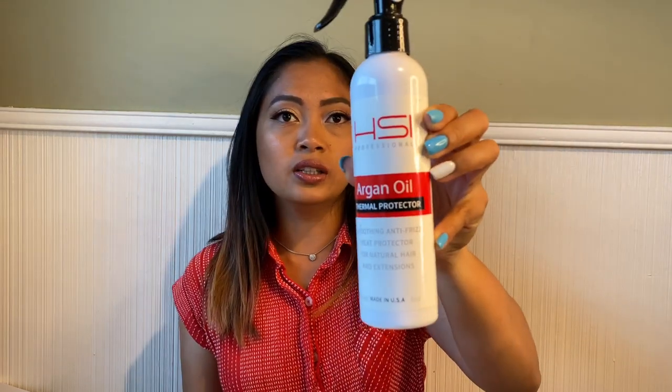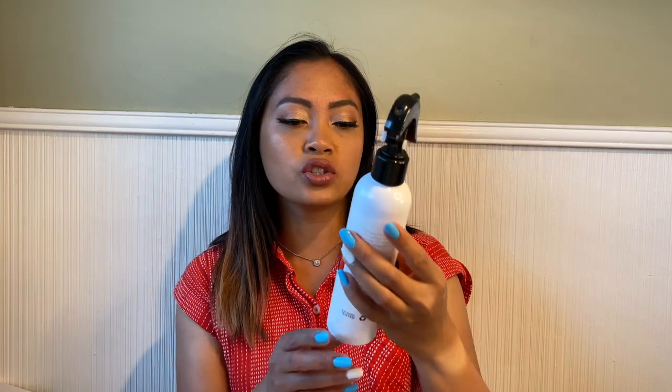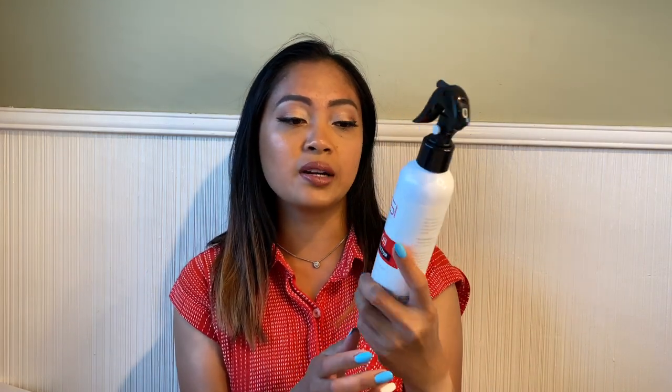I'm applying the dry shampoo to get that texture so it's easier to curl and it will hold. Then I'm gonna apply this argan oil — it is a thermal protector, so I apply this to protect my hair from heat. This is from the HSI Professional.